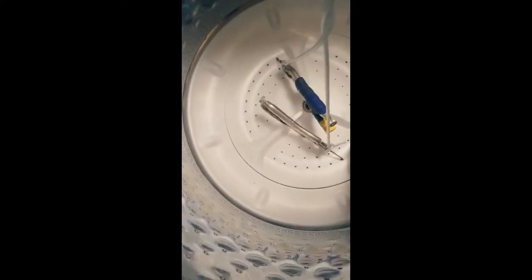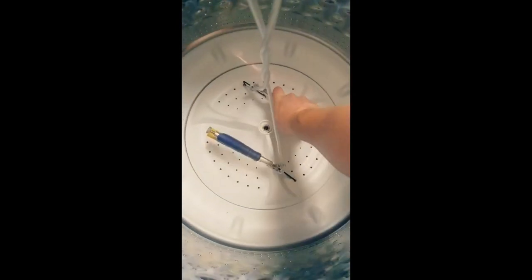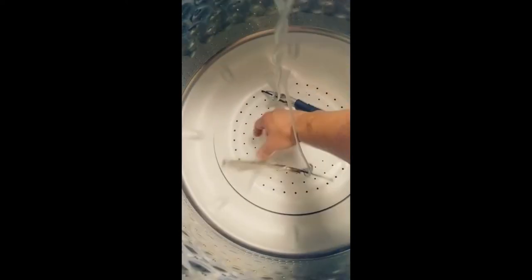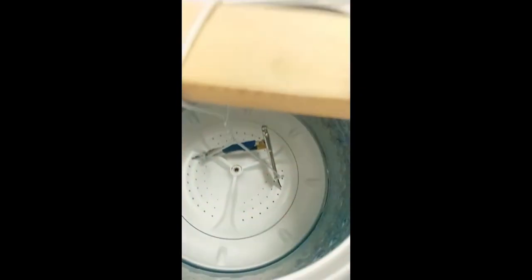It came out of the hole. I don't seem to want to stay hooked in — they're so far apart.